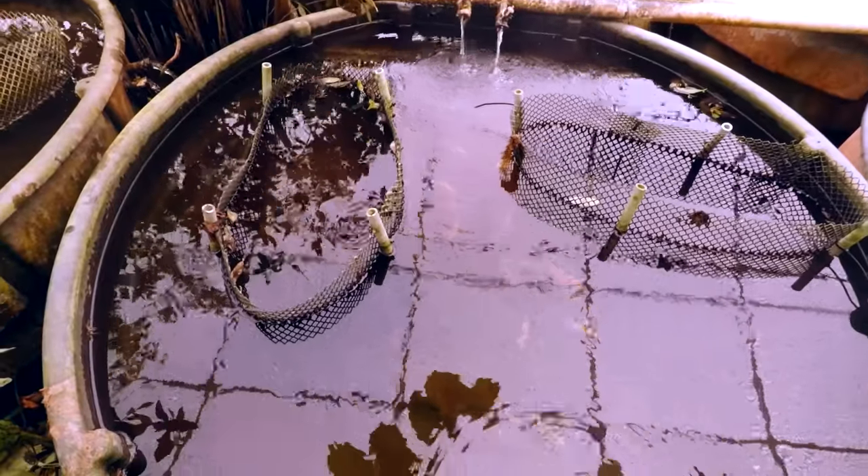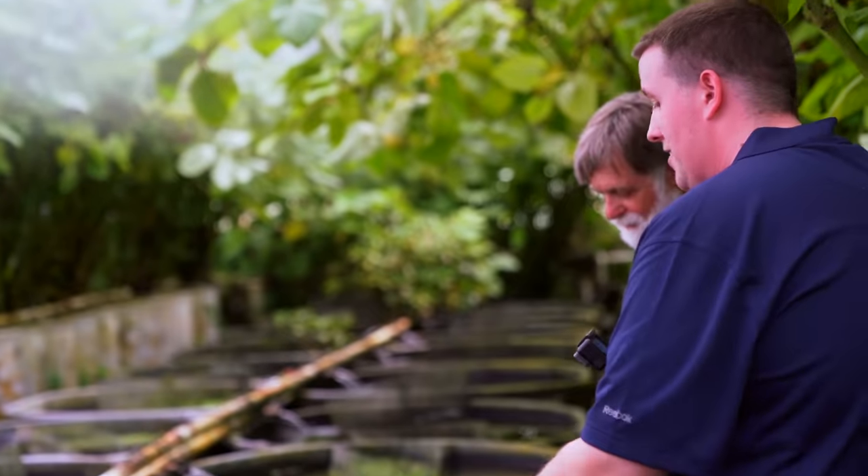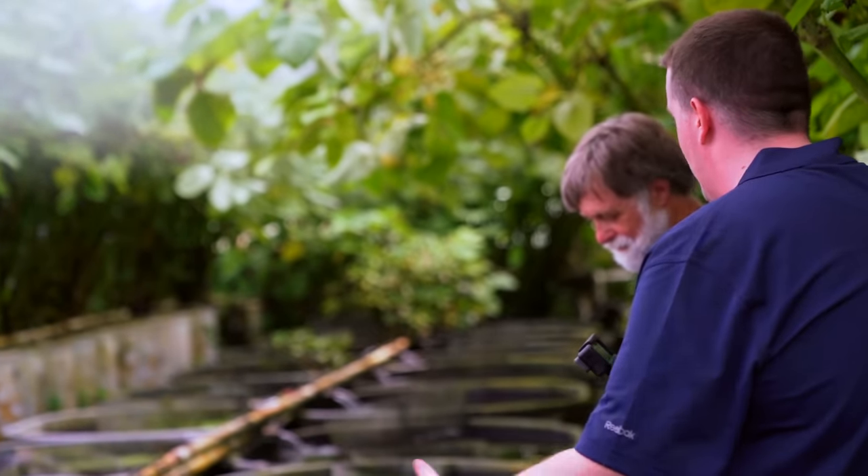The guppies reproduce fast enough. You can see all of them — they know where to hide, and I guess the fish get habituated. They dart in there and after a while the cichlids are tired of chasing them.